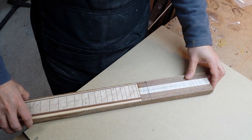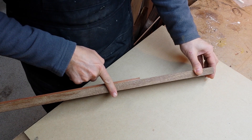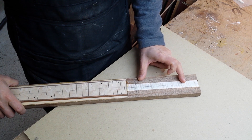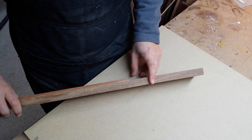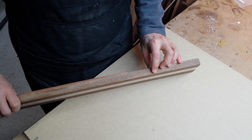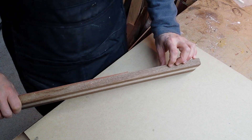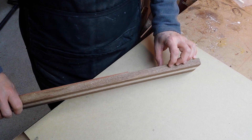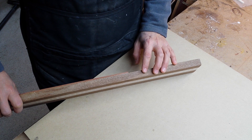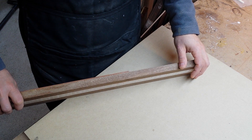The next step is to add the heel to the neck. I'm going to use this portion of the neck, cut it off, trim it to length, and trim it to the right width. Most importantly, since I'll be using a tune-o-matic type bridge on the body, the neck needs to have an angle of about two degrees. I'll be incorporating the angle in the heel and then gluing it on to the neck.